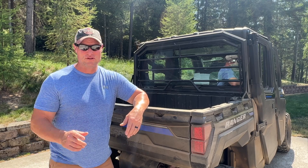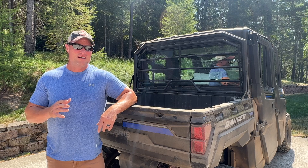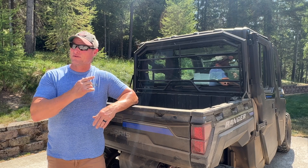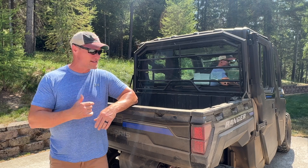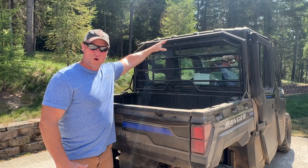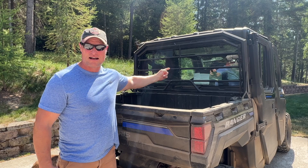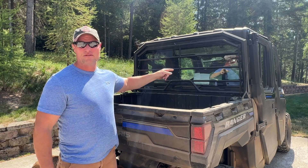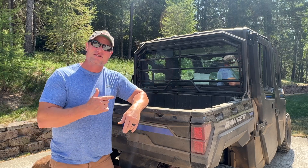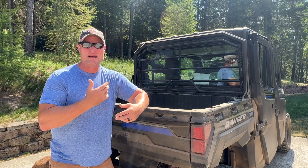Hey, thanks for joining me on our channel, Life of the North 40. I'm Rick. Now that I've got this Ranger Northstar Crew XP broken in, I needed to get this headache rack. The reason I need this on my property is I do tons of hauling loads in this dump bed. Sometimes I'll have rounds of wood from cut trees all the way up to the top of the cab. That's a solid glass window in the back — this baby is a lifesaver for that back window. I'm going to show you in this video how to install it. It's quick and easy, and you'll see how utility this thing really is.